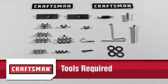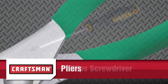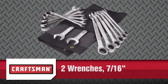You will need the following tools to complete the assembly: 1 Phillips screwdriver, 1 pair of pliers, 2 seven-sixteenths inch wrenches, 2 half inch wrenches, and 2 nine-sixteenths inch wrenches.